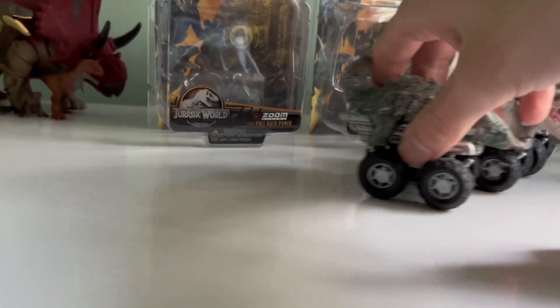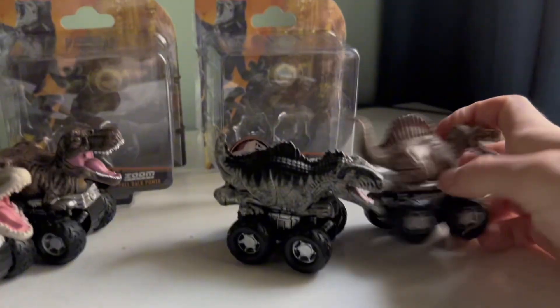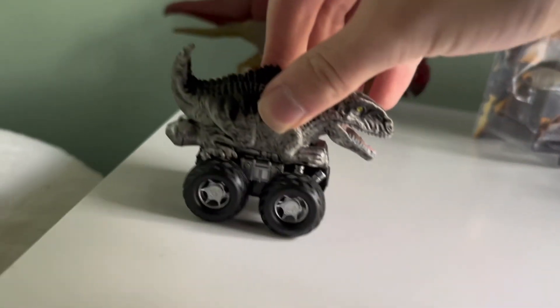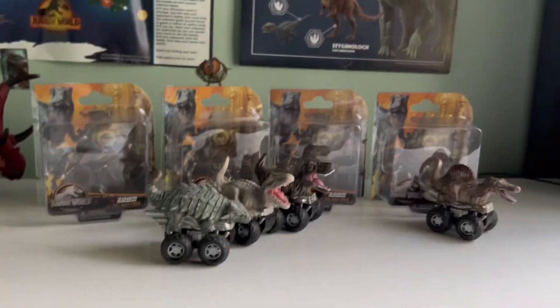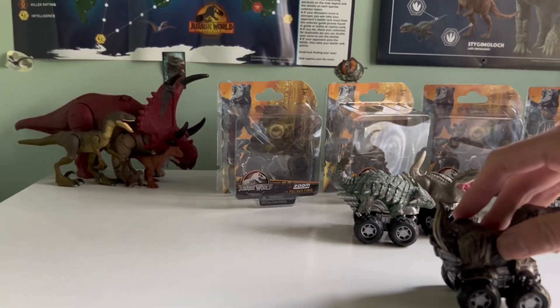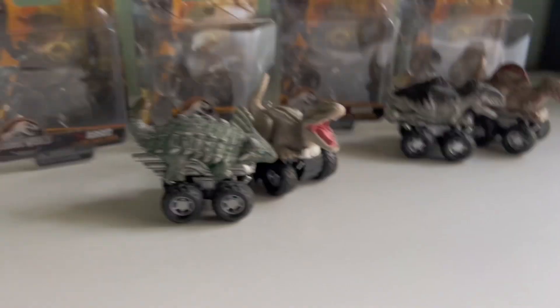We're going to pull back each of them separately. Spino — smack bang into the window. Well, Spino is the first one to go straight. Is Giga just as straight as Spino? It is not — it fell right there. Last one remaining — we have T-Rex. Rexie herself. Let's pull back. Didn't make it either. Unfortunate.